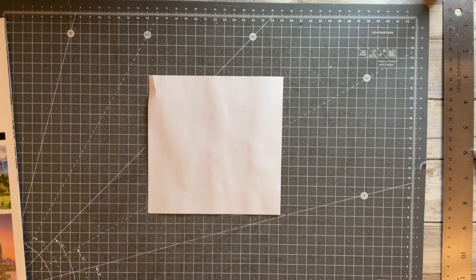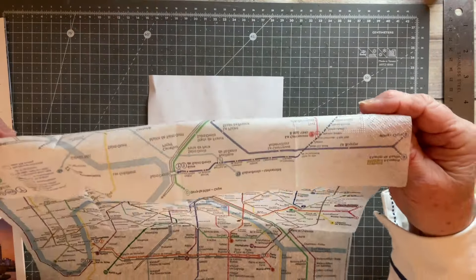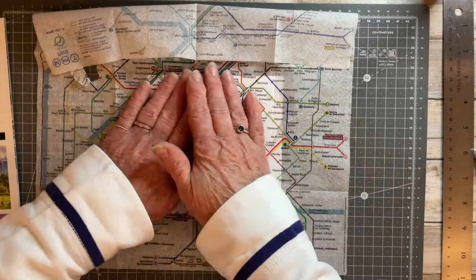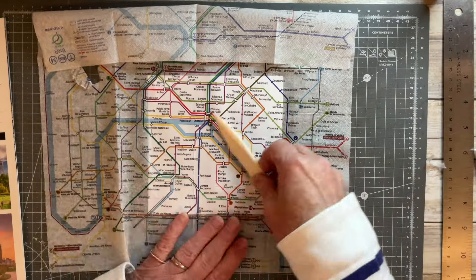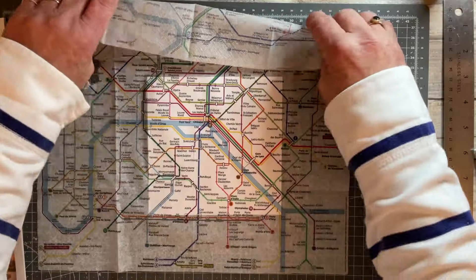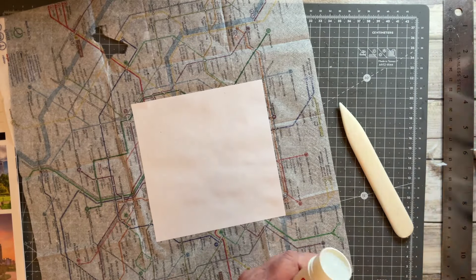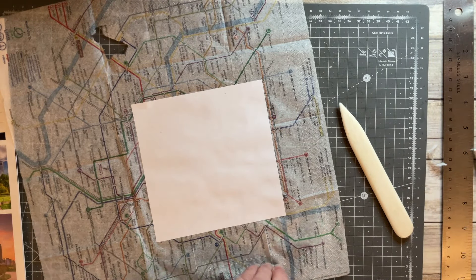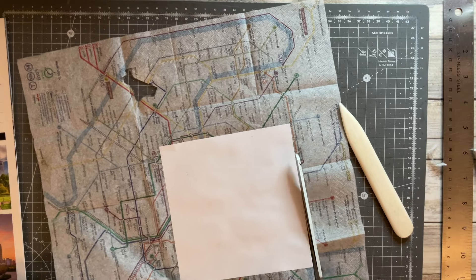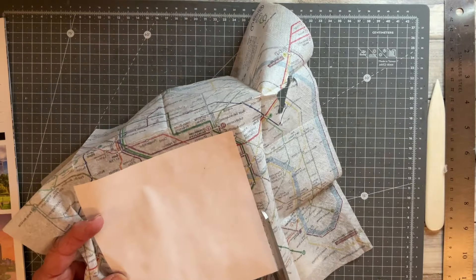I'm going to find an area of the napkin that I like and put it on the glued surface of that piece of copier paper, laying it down carefully, positioning it to get the portion that I want, and smoothing it out. Then I go in with my scissors and trim away the excess napkin and set it off to one side to dry for five or ten minutes before I go in and do the next stage.